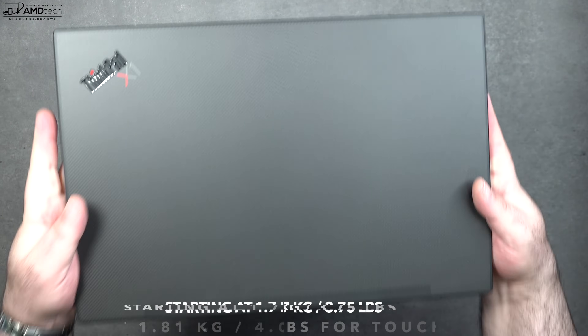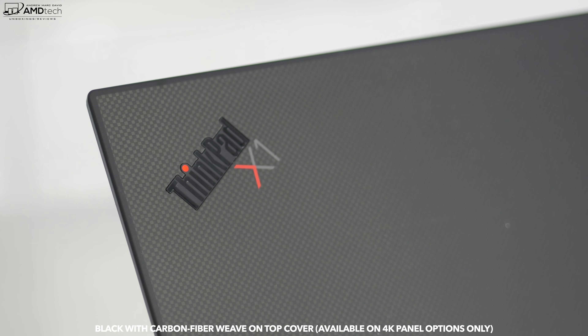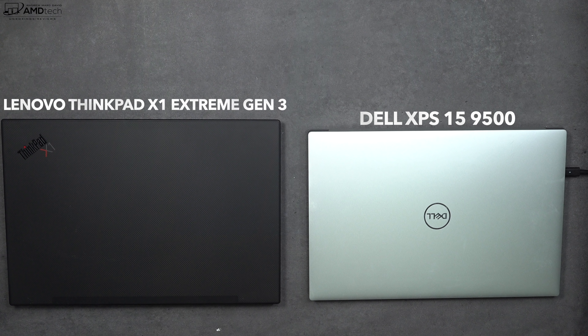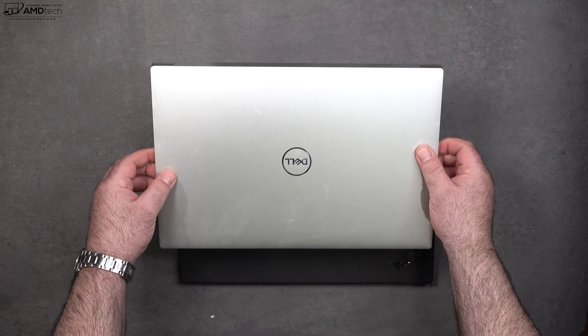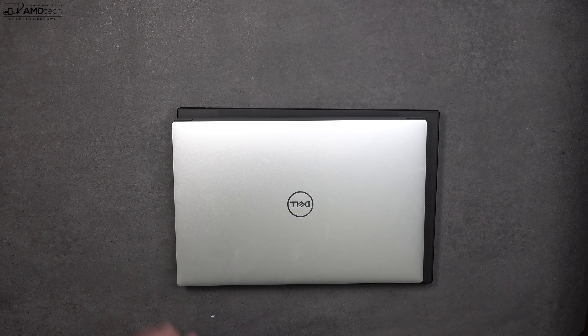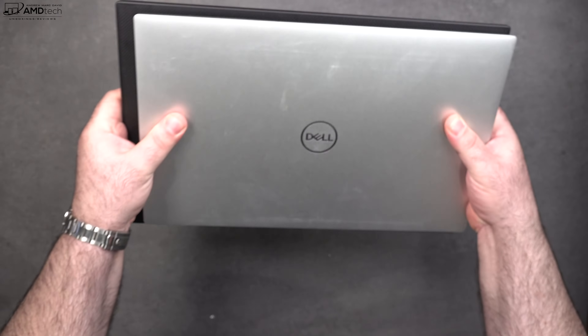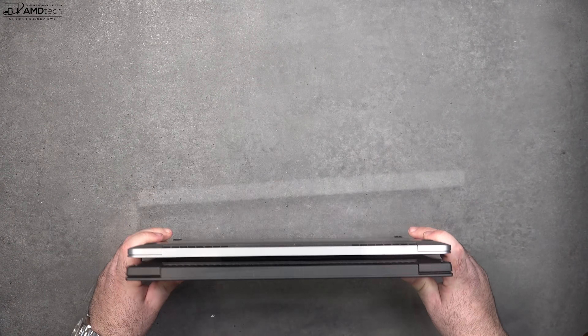One thing to note: the black with the carbon fiber weave is only available on the 4K panel options, not on the Full HD options — something to be aware of. To put its size into perspective, here it is next to its chief competitor the Dell XPS 15 9500 and the Apple MacBook Pro 16. The XPS 15 9500 has a slightly smaller footprint than the X1 Extreme Gen 3, which is slightly bigger than the MacBook Pro 16.